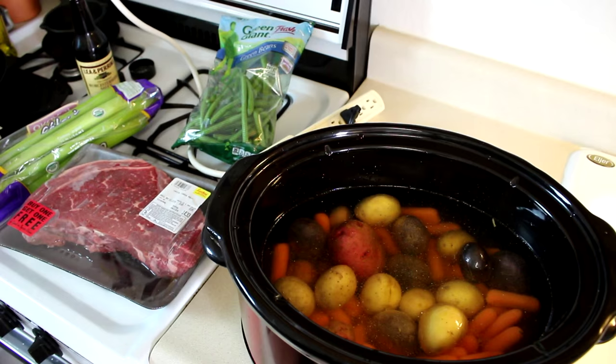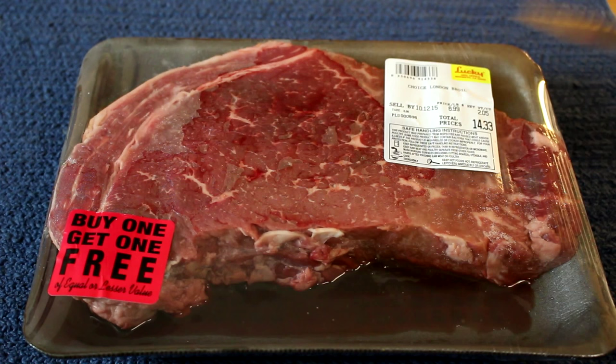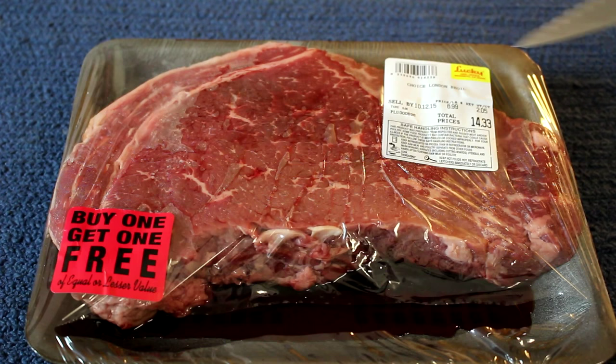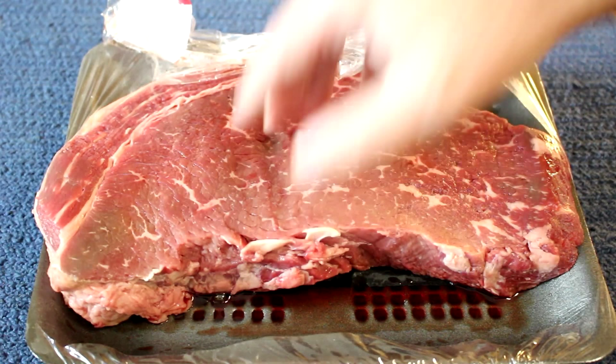Here is what my London broil or top round steak looks like. They always label it as London broil around here, but it's actually a top round steak. This was a buy one, get one free — I have to get back on my budget after buying all those wild shrimp I used in some of those videos lately. This is a two pound piece of meat, and as you can see, this one actually has a little more fat marbling through it than some of them. Looks pretty good.